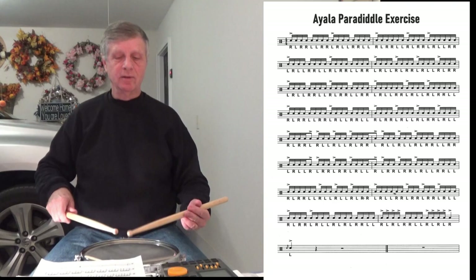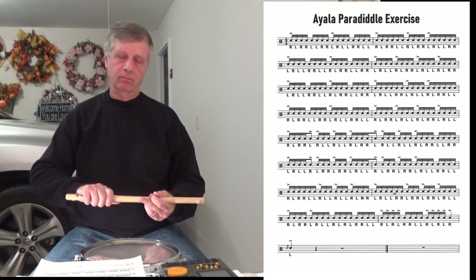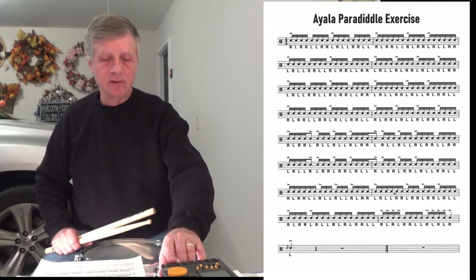So if we play the last two lines, it goes like this. Let's see if we can play the whole thing. I haven't done this too many times — see if I can play the whole thing, from the beginning.